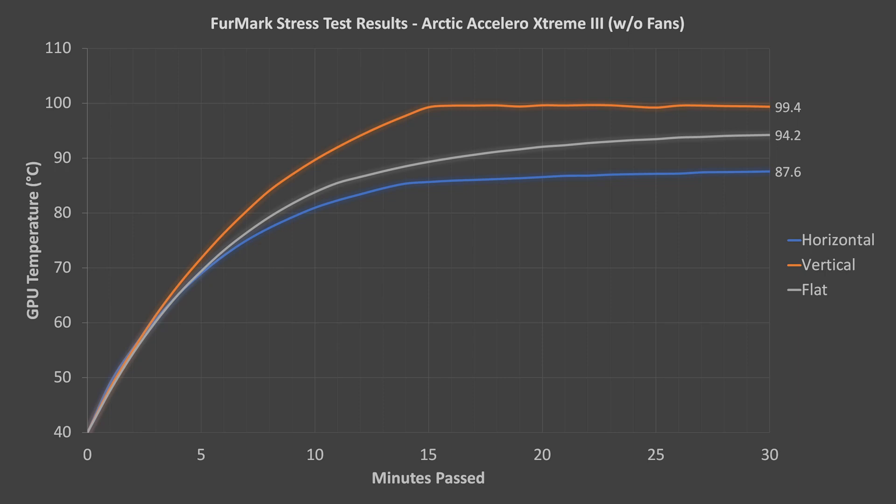Next up is the Arctic Accelero Xtreme 3, without its fans installed. The Accelero 3 also performed significantly worse than the S1 in the horizontal orientation, but the Accelero 3 was able to pass the test while the case was lying flat, unlike the S1 and Accelero 2. Unfortunately, the Accelero 3 also suffered in the vertical orientation.